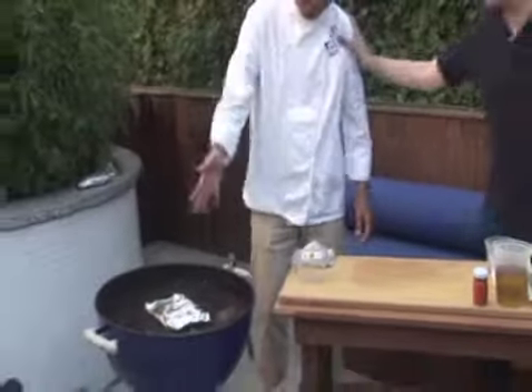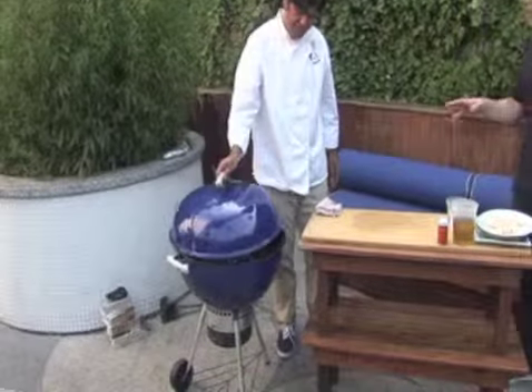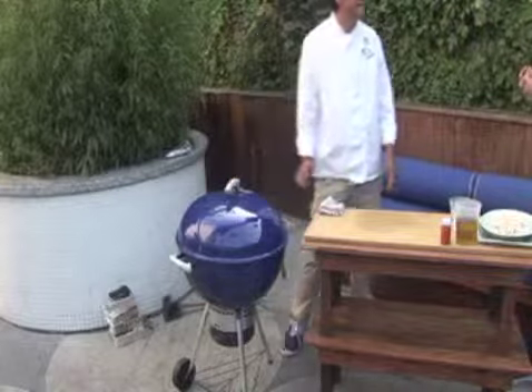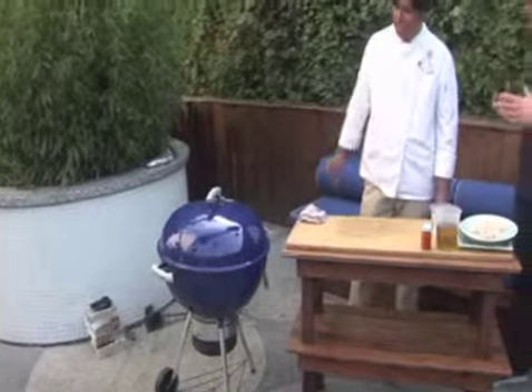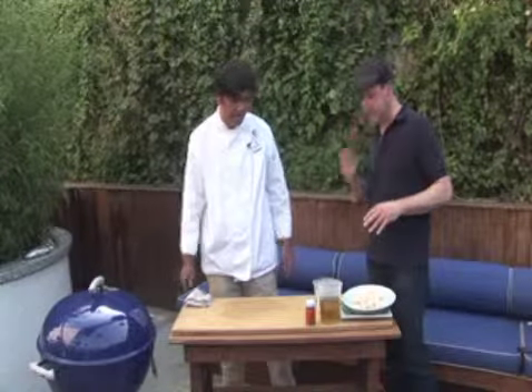It just sits in the grill. By this time the fire is not very hot — kind of medium to low. When it's hot it takes more time, you have to watch it more. But when it's medium to low, you can just stick it in there and think about something else.